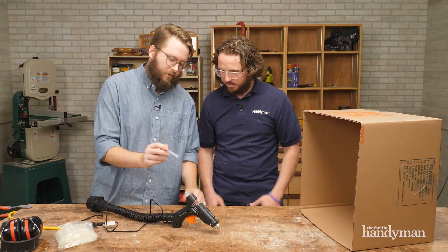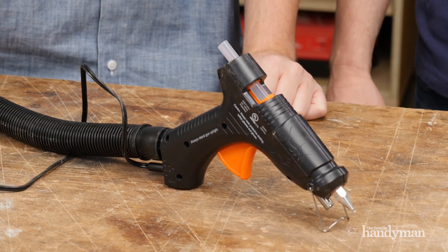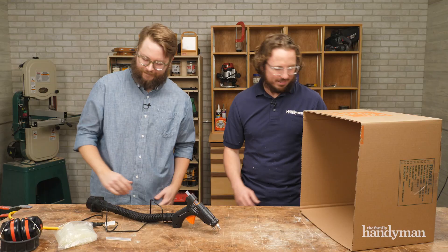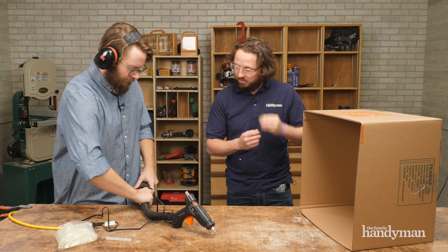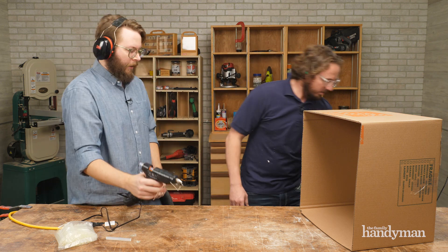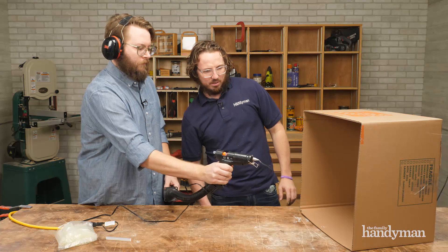You just pop them in the gun and it shoots and there's air. I think we've got to see this. So we'll hook it up to the vacuum here. Turn me on.